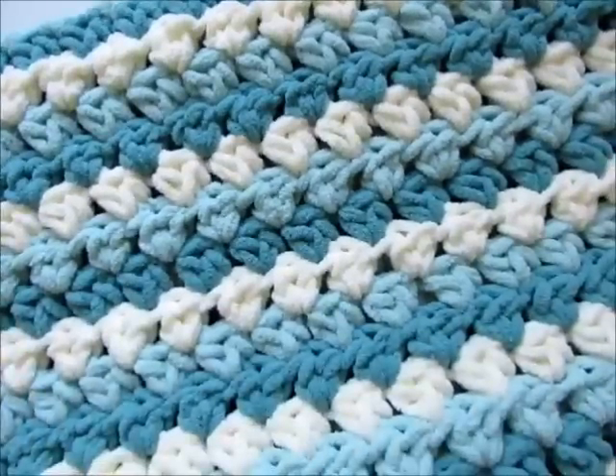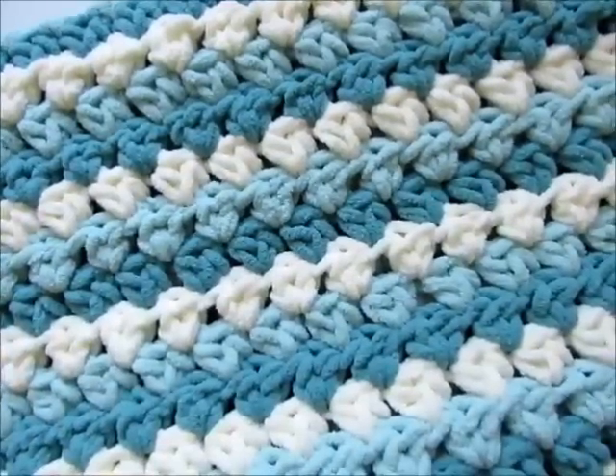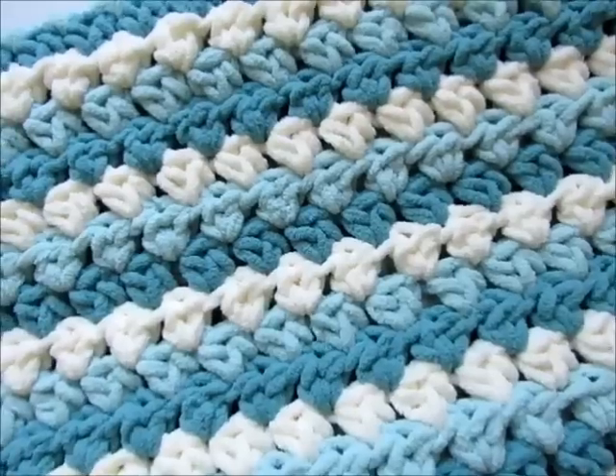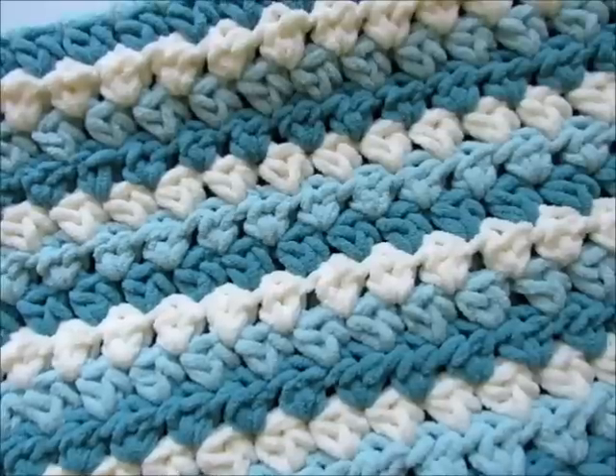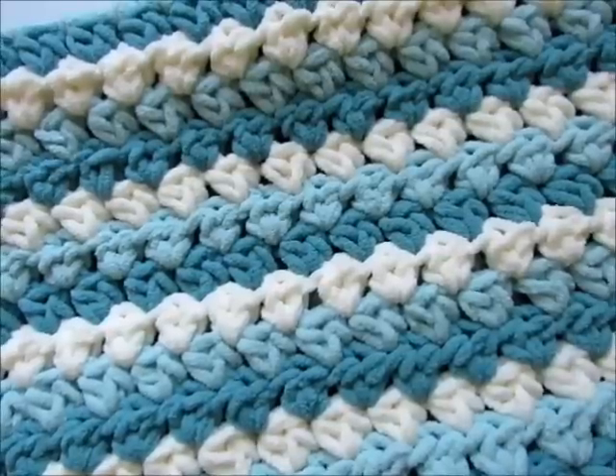If you love this squishy blanket, don't forget to like, subscribe, and press that bell icon to receive notifications when I post new patterns. Remember, you will always find the links to my written patterns in the description box below. Thank you so much for watching.